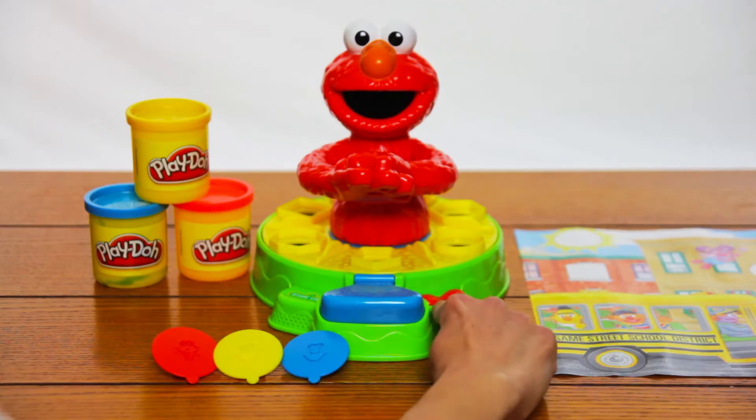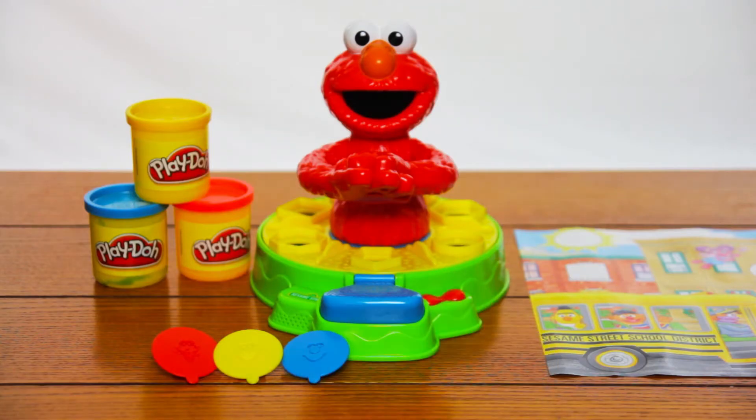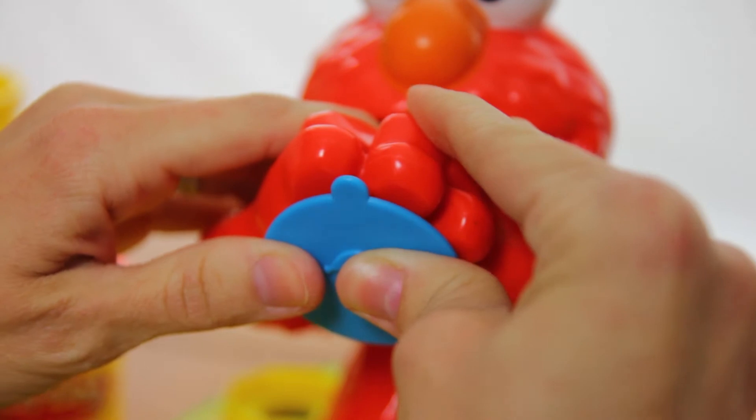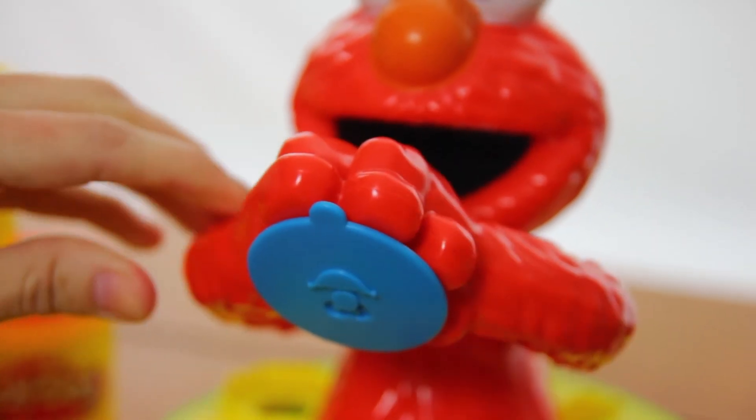There are two modes for the playset. In mode one, Elmo helps your child identify shapes and then counts them as your child makes them. In mode two, Elmo prompts your child to make various shapes. I'm going to use the Elmo stamp, put it in his hands, and start in mode one.